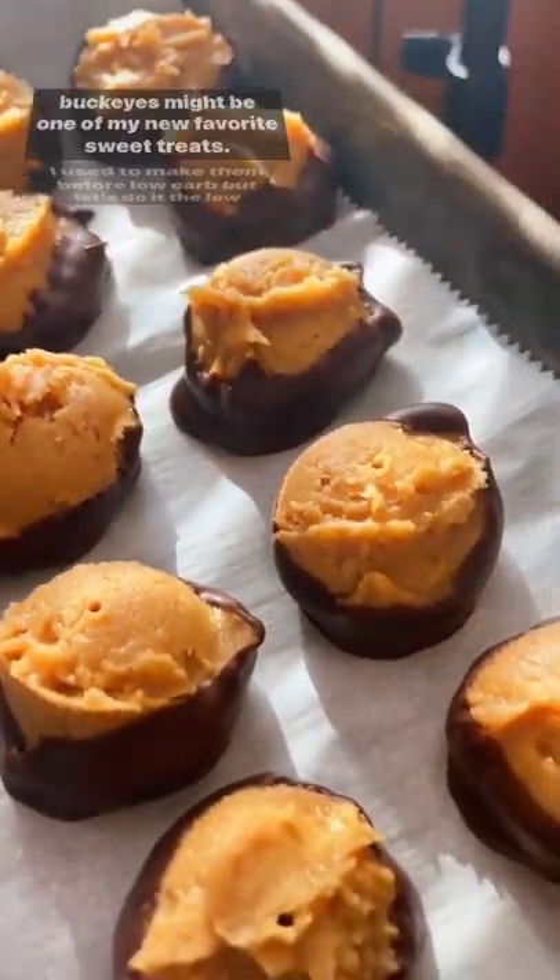These Buckeyes might be one of my new favorite sweet treats. I used to make them before low carb, but let's do it the low carb way.